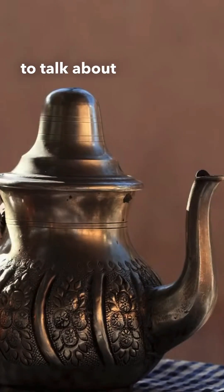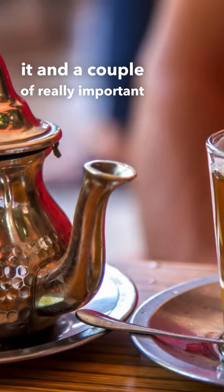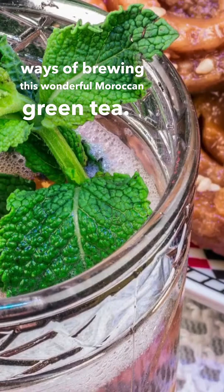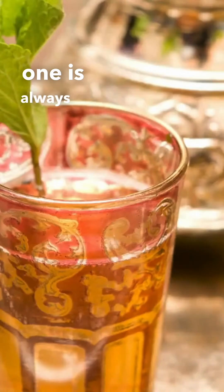Here I'm just going to talk about the ways to make it, my experience using it, and a couple of really important benefits that I want you to be aware of. There are different ways of brewing this wonderful Moroccan green tea — I've experimented with a few, and my favorite always starts with a handful of fresh mint.